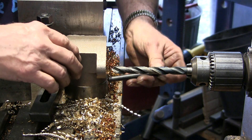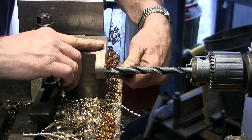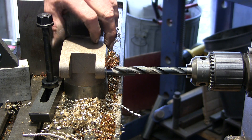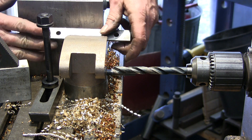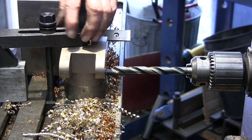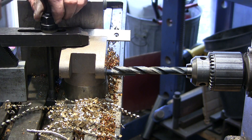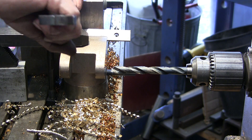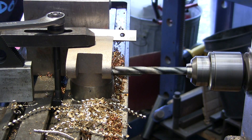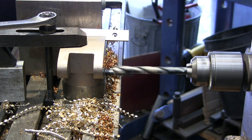Okay, we got another drill — got a better edge on it. There's our transfer punch. We got through the hole so it holds it nice and tight. And we verify that, we go ahead and put our hold-down clamp on here. Okay, now we know we're not going to be spinning or twisting. Looking good.